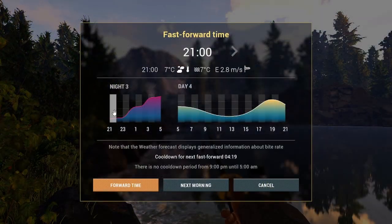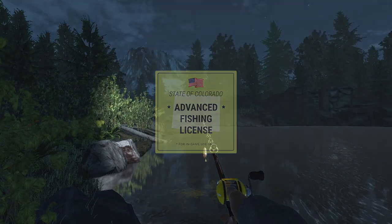I caught all 10 trouts between 9pm and midnight of the same day. Don't forget to buy an advanced license when you're fishing at night.